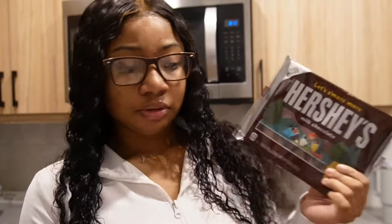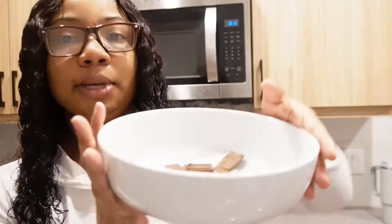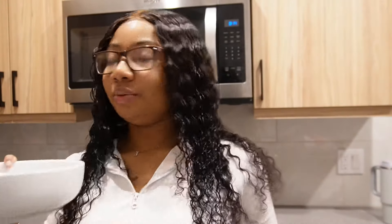First it says we gotta melt our chocolate down, and I just got Hershey's chocolate. Can I melt it in the cup, or should I melt it in a bowl? I think I'm melting it in a bowl just to see. I feel like one bar is good enough. Breaking the chocolate up — now that my chocolate's all broken up, I'm gonna put it in the microwave.